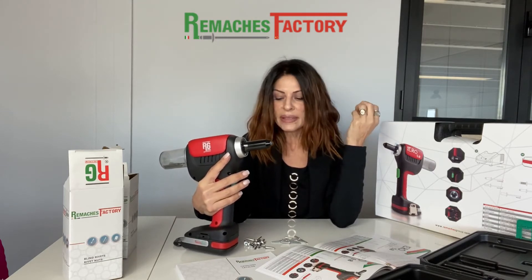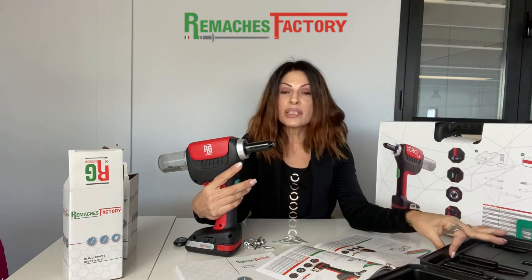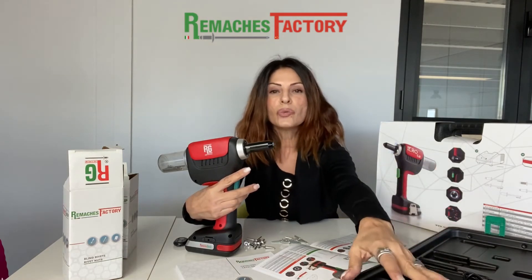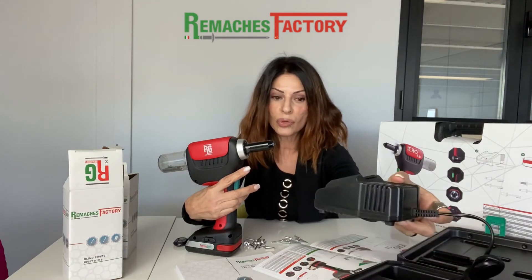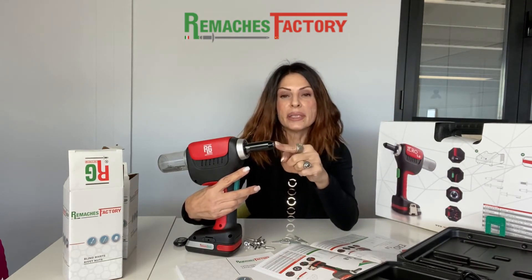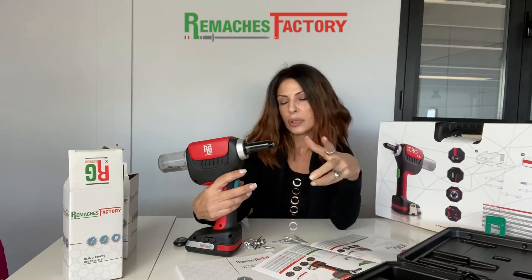You can use it inside or outside. You can transport it with the beautiful case that is included with the tool. Inside you will find the charger and the sets of jaws and nose pieces, because every nose has a different dimension and diameter.